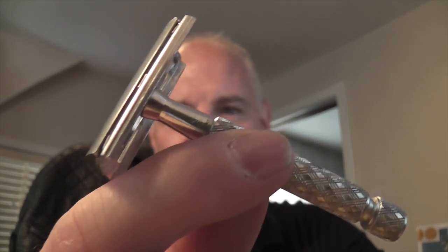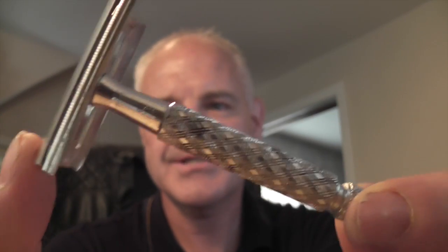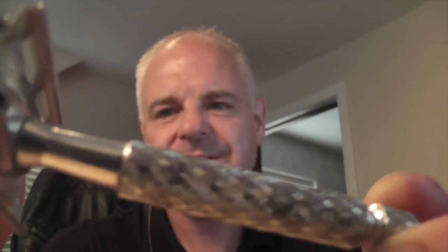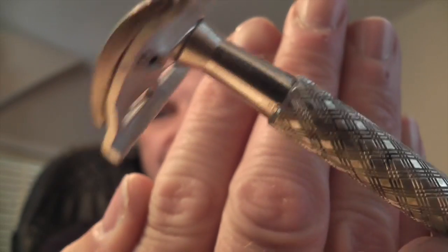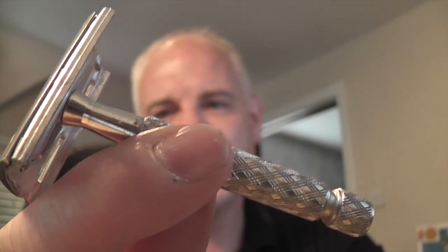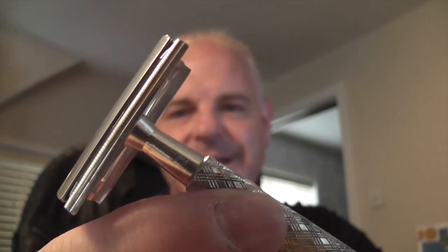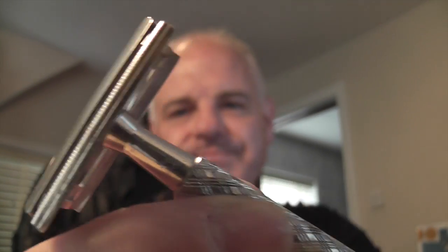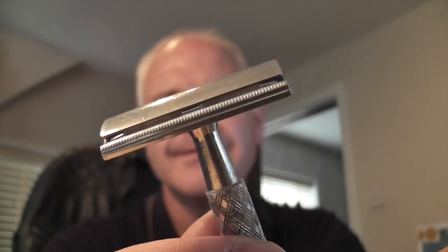The second one — this is a Gillette Tech. I think I showed this in a previous video. I've used this, and you can see it's a little beat up on the handle. But it's still a very good shaving razor, and it has Gillette on the head there. Very, very light, but a very mild razor. But you put the right blade in it and it gives you a great shave. So that's the Gillette Tech — nice little razor.